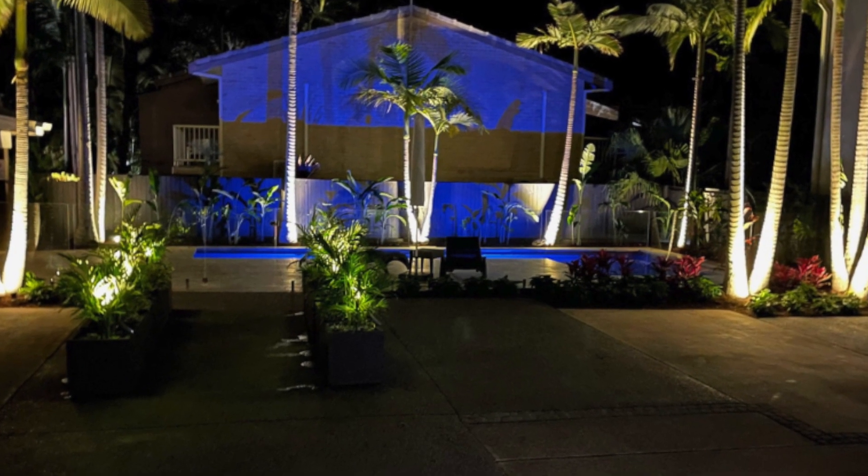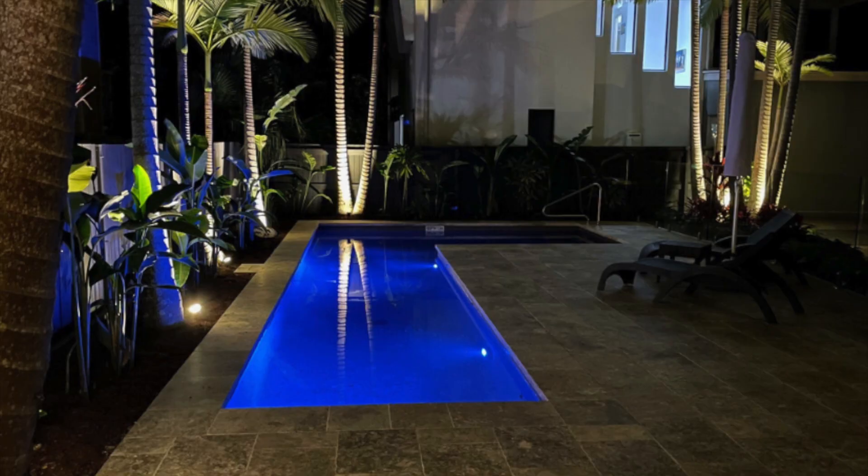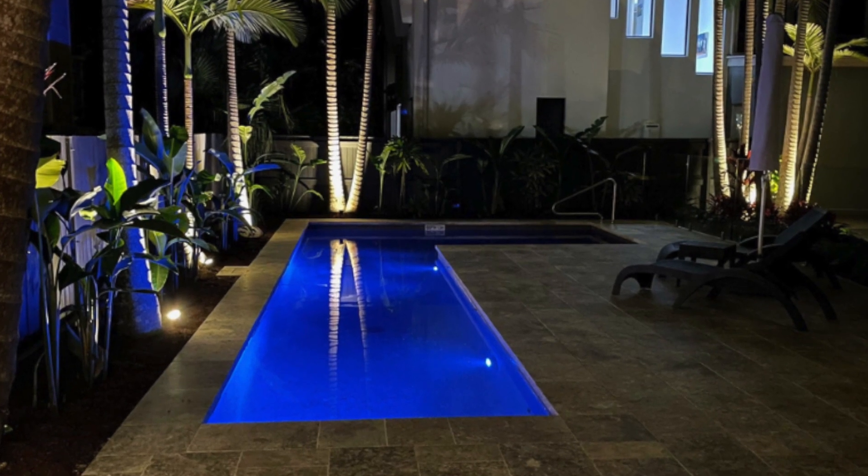Beautiful lighting in your garden comes down to choosing the right type of light output and the right type of brightness — so maybe you want it bright or not so bright.